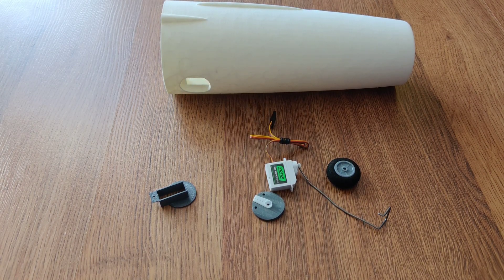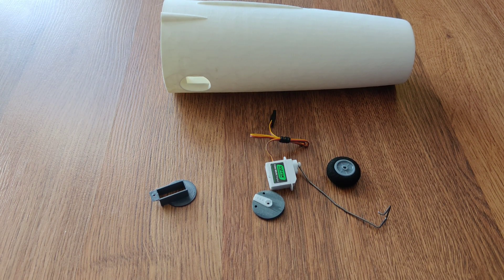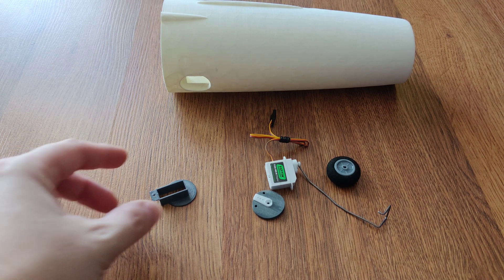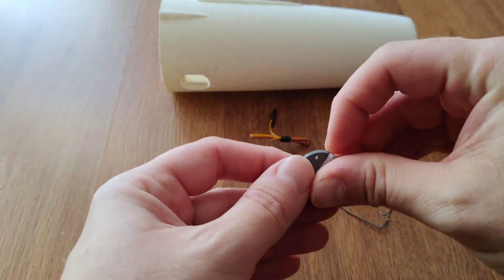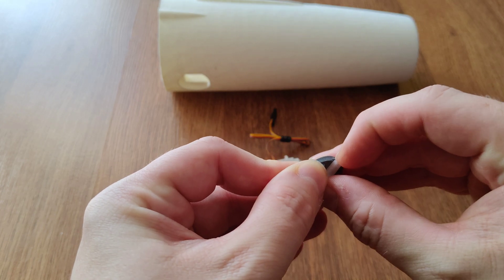Hi everyone, thanks for watching. Alex here, this is AMRC, and today I thought I'd share a simple 3D printed steerable nose wheel. It's not my design — I found it on Thingiverse and got inspiration from there. I'll post the link to the original file, and following that I just designed my own.